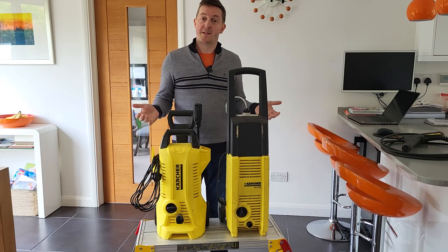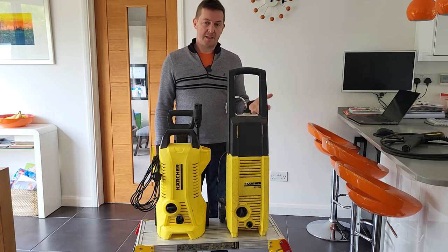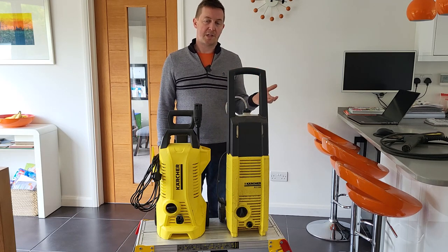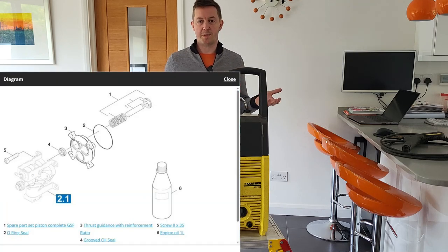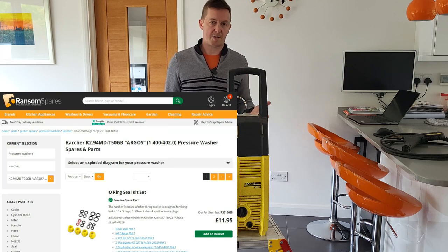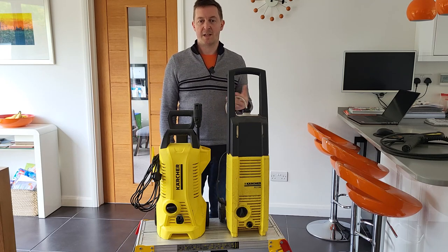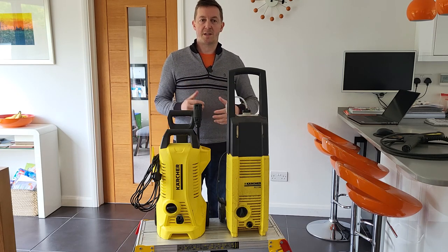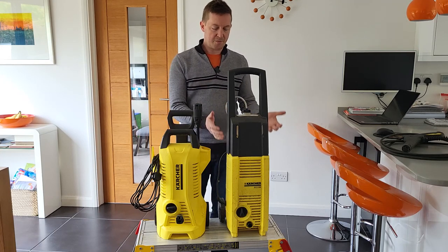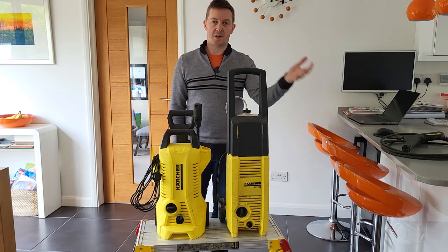That video was filmed back in December of 2021 and it's now May 2023, and in the end I decided not to fix this Karsha jet washer for a couple of reasons. Firstly, I downloaded an exploded diagram — there are a number of businesses out there selling parts for this. I used Ransom Spares and looked up what would be required to fix that leak, and it was about £25 worth of spares including delivery. But I'm slightly constrained in that I don't really have a workbench to do a really mucky job involving oil that isn't car-related.